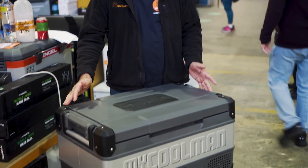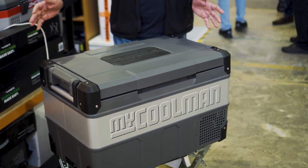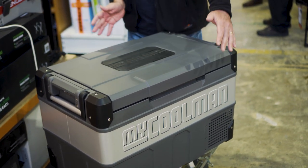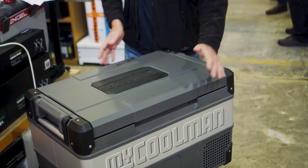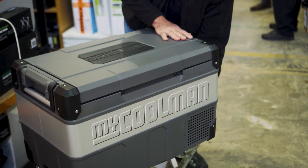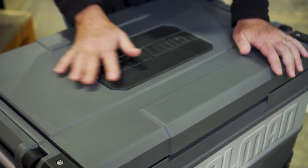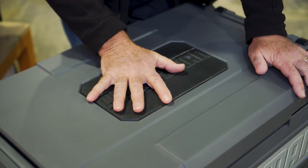This fridge comes in at about 27 and a half kilos. You've got an overall length of approximately 732 millimetres, a width of 456 and a height of 460 millimetres. The lid is a polypropylene lid, quite strong — you can sit on this lid. You've got a nice rubber pad on top to stop anything slipping off.